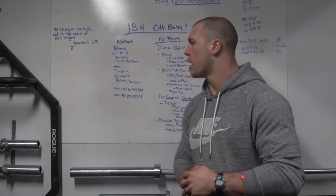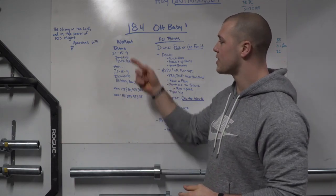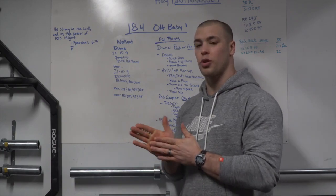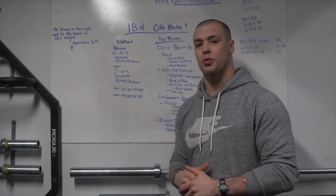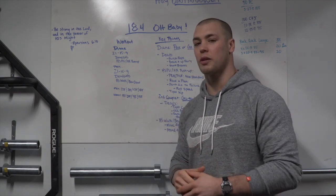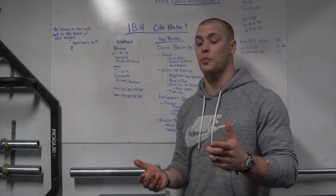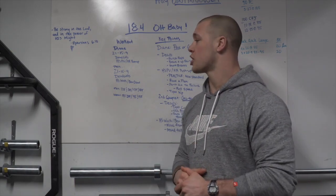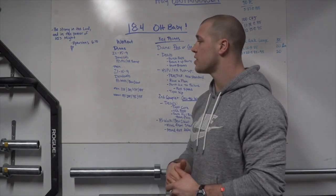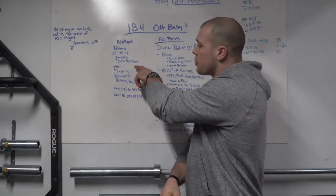18.4 starts off with the first couplet of Diane. I think it's really cool that they tossed in a named girl workout to start off the Open — it's a benchmark workout that many of us have done. If you have not done it as its own benchmark workout, give it a shot. Diane is 21-15-9 reps of deadlifts and handstand push-ups.